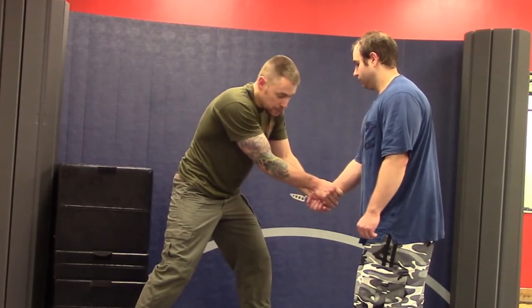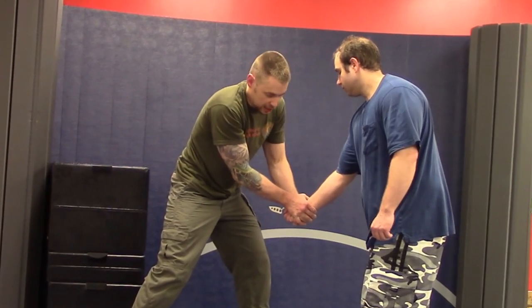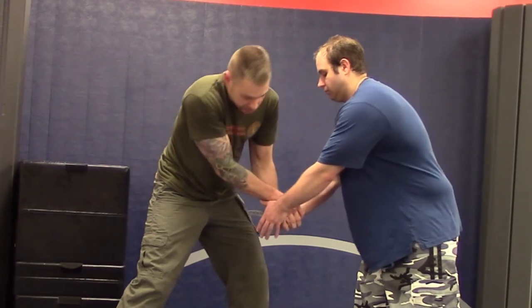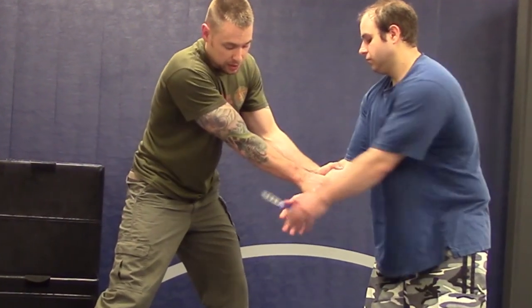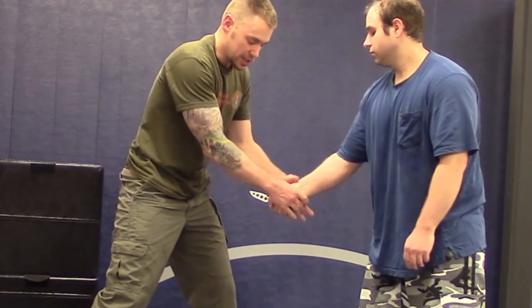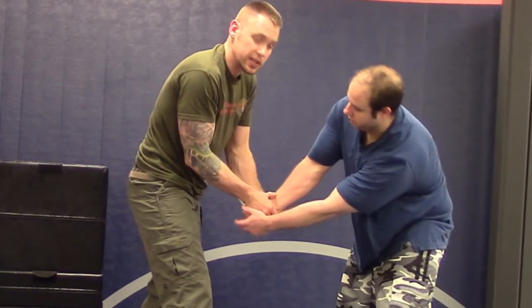Once I get this position, another thing I want to think about is bringing my hands down low towards his hands. It's harder for him to switch hands this way — if he's trying to switch hands, he's got to reach in between my hands first. Whereas if I have my hands up here, it's too easy. This isn't going to entirely prevent him from switching hands, but it's going to increase the chances and decrease the probability he'll switch.